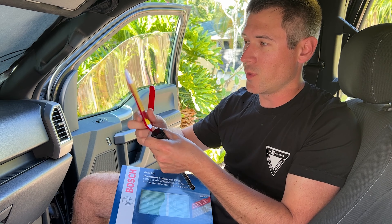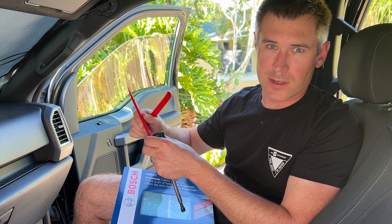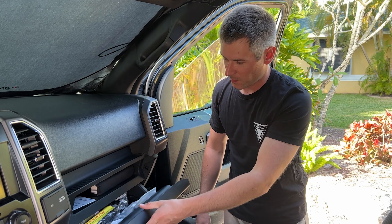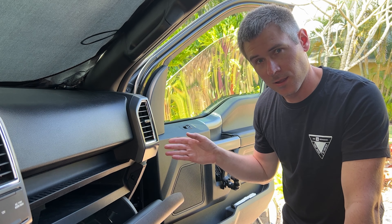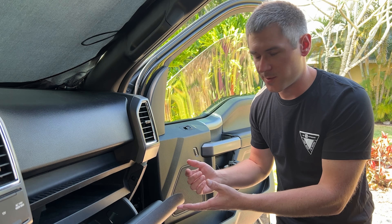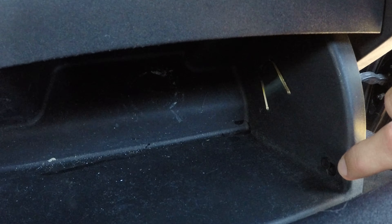All you're going to need is your replacement filter, a seven millimeter wrench or socket used in screwdriver fashion, and a couple of trim removal tools — I recommend buying them as a package if you're going to be changing anything else trim-wise in your vehicle. First thing we're going to do is remove everything from the glove box and then drop it down out of the way.